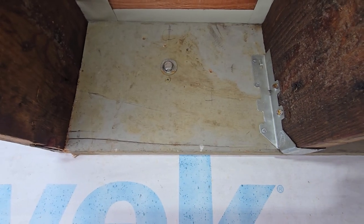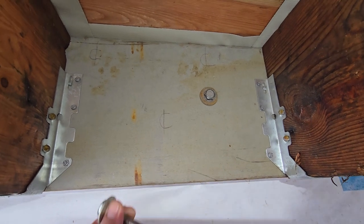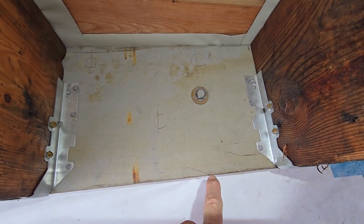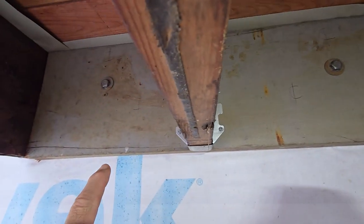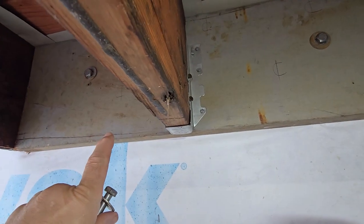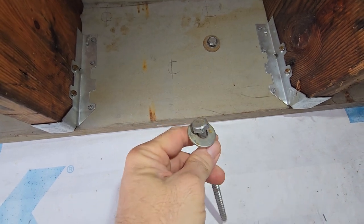Alright, before we continue on guys, let's talk about this ledger board. I lost my footage for this particular section, so I made sure to get a center line on all of these studs. I have nominal lumber in my wall which means a true two inch. I drilled a pilot hole to make sure I was centered on all these things — some spaces are 16 inches, some are closer, but I did every other bay. I put a 16 inch or an 8 inch lag bolt in here.